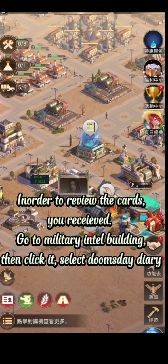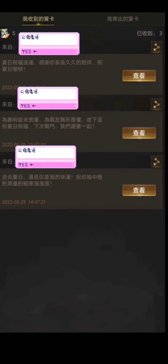In order to review the cards you received, go to Military Intel Building, then click it, and select Doomsday Diary.